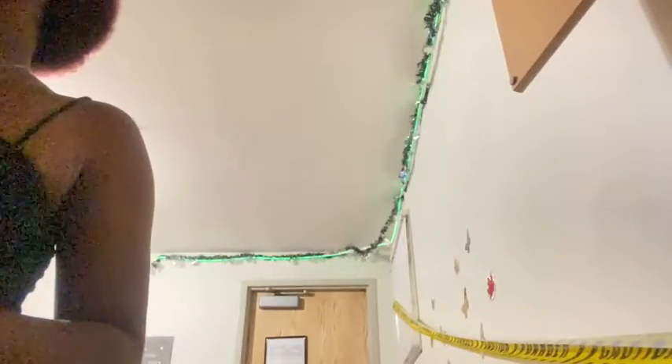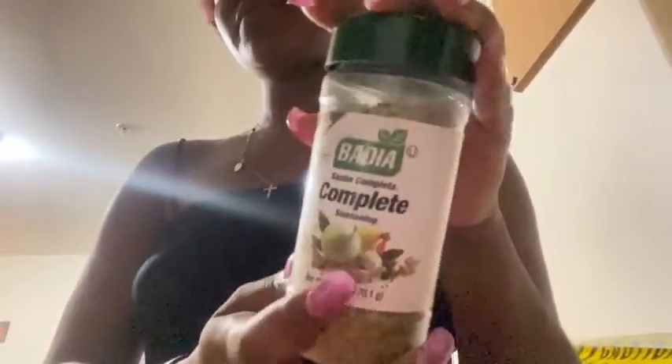If you've got an air fryer, stove, or oven, this will work for you. First off, get some seasonings out. The lighting is terrible right now, so please don't mind it.